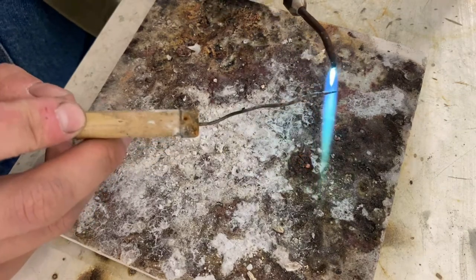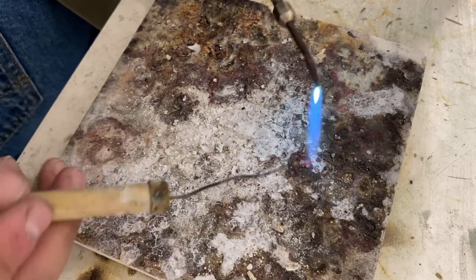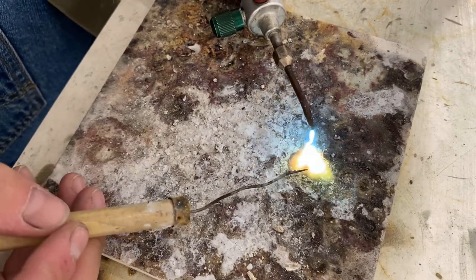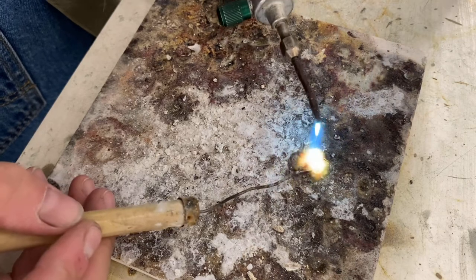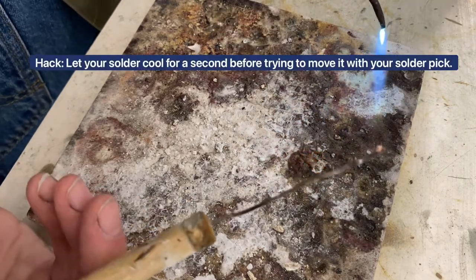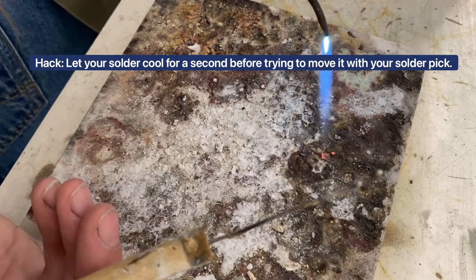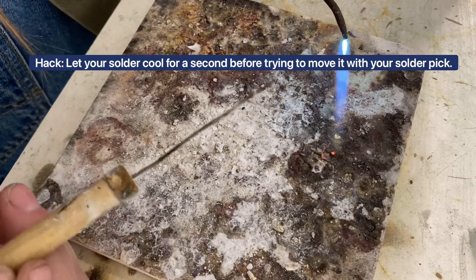So if this is the white part of your flame, I would keep your flame at right about this distance. And then when you get up to your solder, you're going to let it form into a little ball and then take your heat off for a second, roll your pick around, and you'll be able to pick the solder up with your solder stick. And that's the way that you'll be able to move it around from one surface to another.